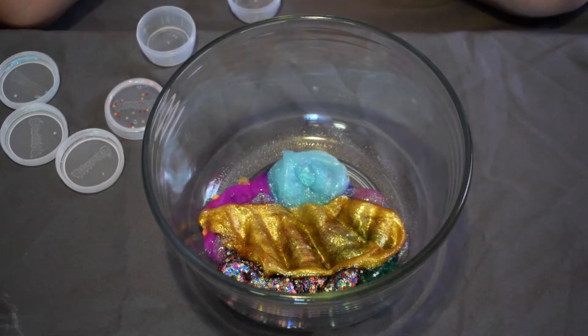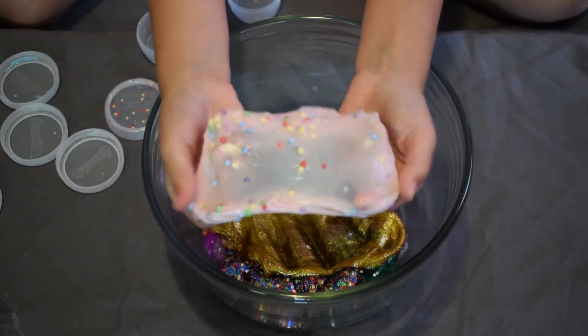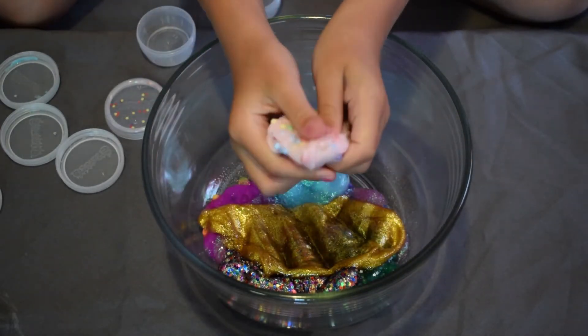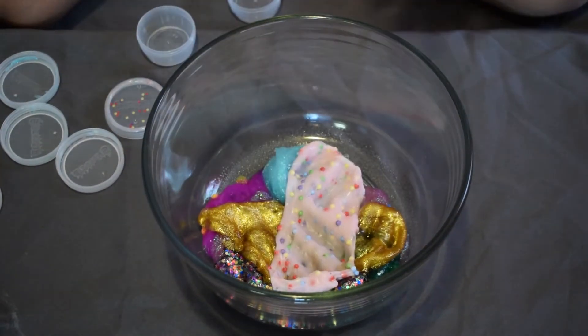This next slime is a plain light pink with foam beads — I put the foam beads in myself. It's really smooth. I'm going to put that in with the rest.